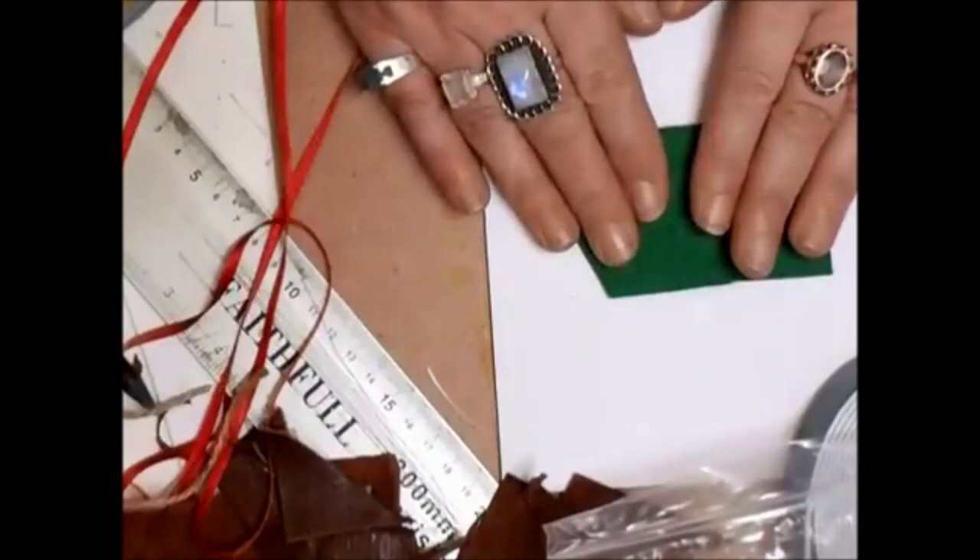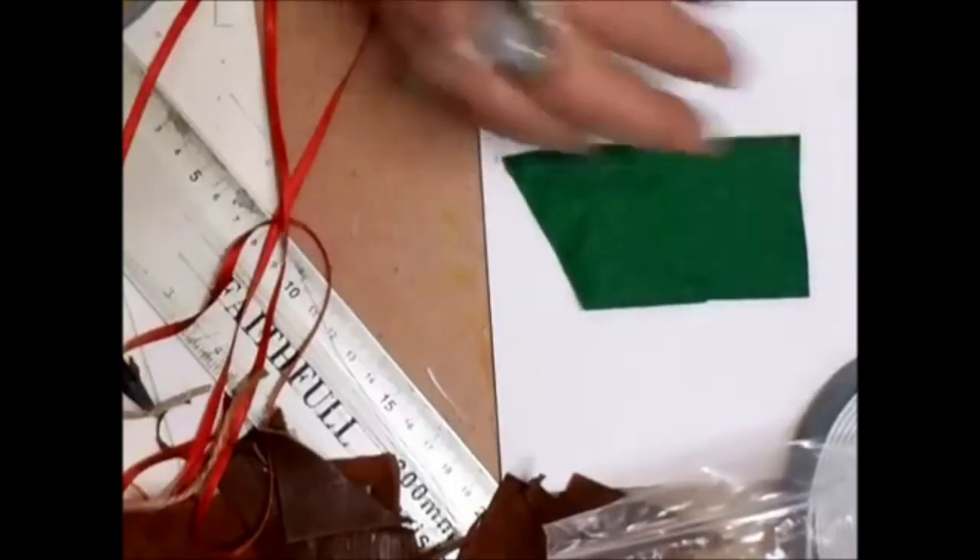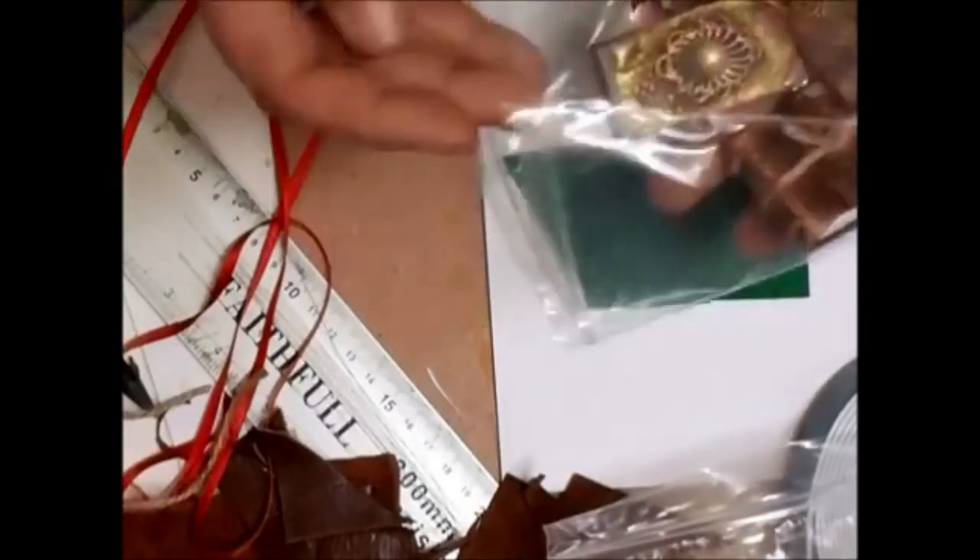I'm going to show you how to do the wizard hat. She also wanted me to show you how to do the wizard stand - well I'll do that another night, because I have got some miniature things to show you.